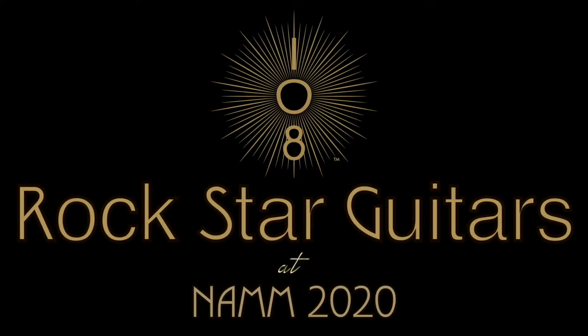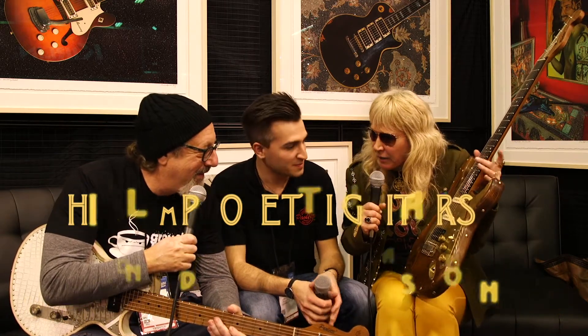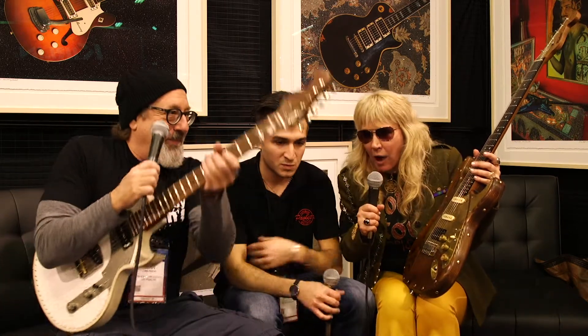Let's welcome Phil from Paoletti Guitars from Italy to NAMM 2020 and to 108 Rockstar Guitars. He stopped by our booth today and we decided to chat with him because he handmade these guitars out of wine barrels.